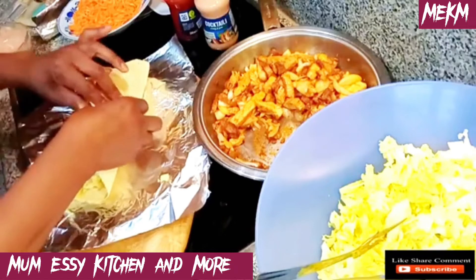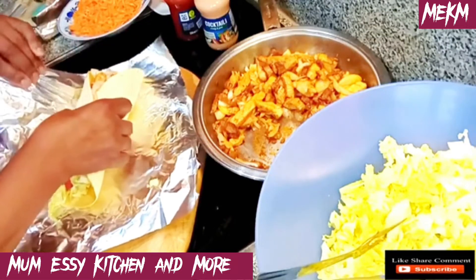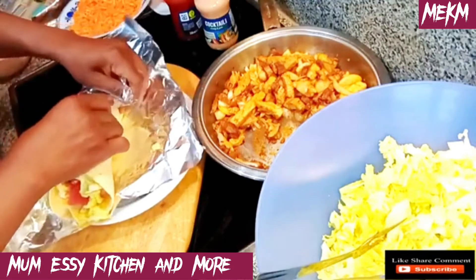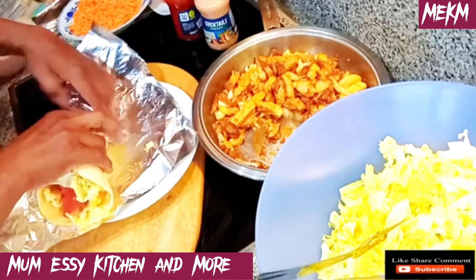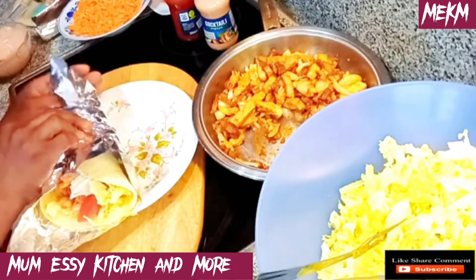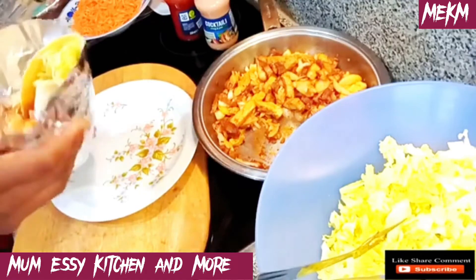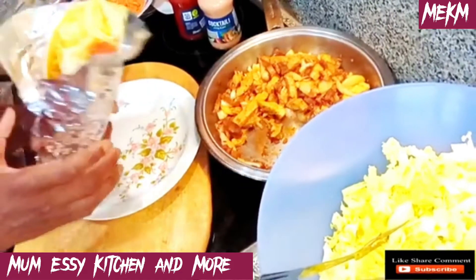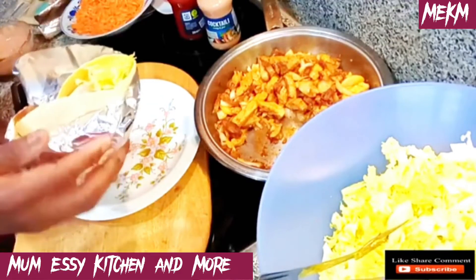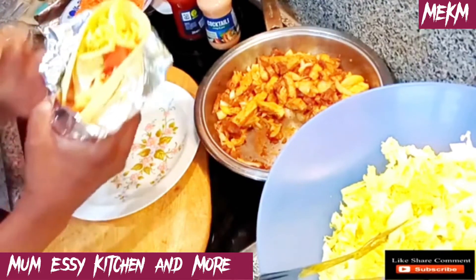I want you to know it's great to make things like this at home — you know how cleanly they were made. I'm not saying it's bad to eat out, but for health reasons it's good to cook at home for your kids and your family. Especially in this summer break, please make something special for your family and I assure you they will thank you. Look — this is already wrapped and I'll be making a second wrap.